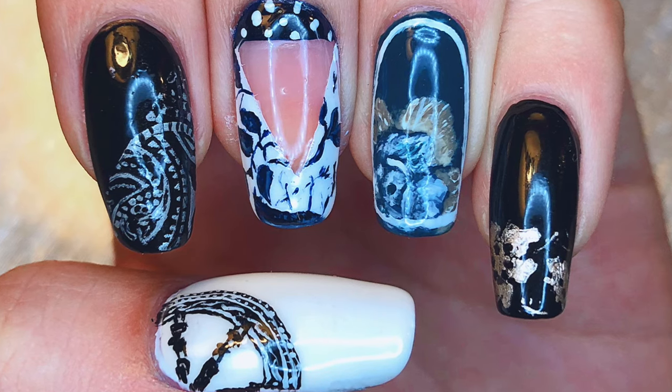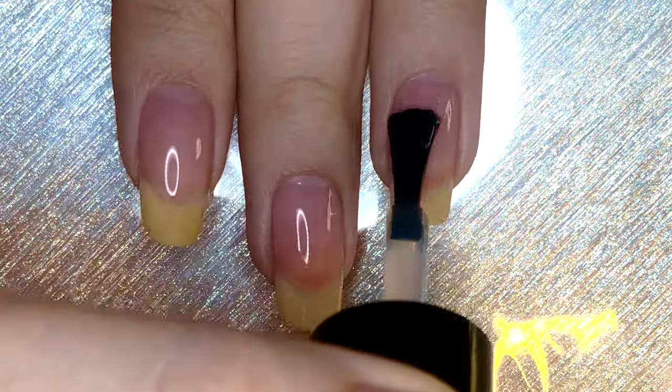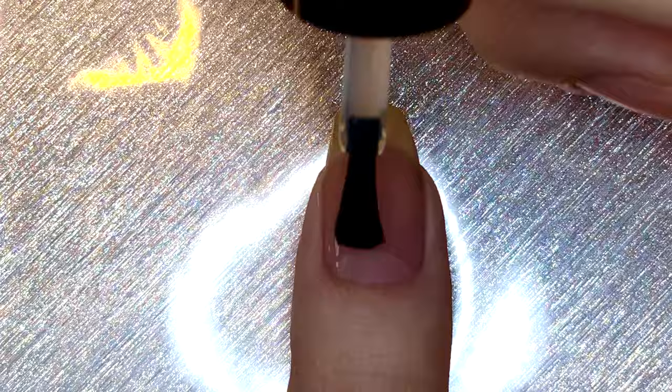Without further ado, let's get started. Start by applying base coat to all of your fingernails. I am using Unte Peel Off Base Coat and it is especially important for this design because I will be able to peel it off and keep it in archives, which I'm very excited about.